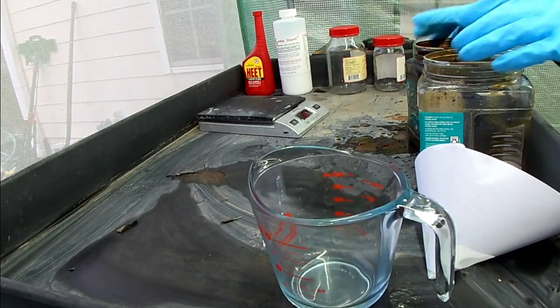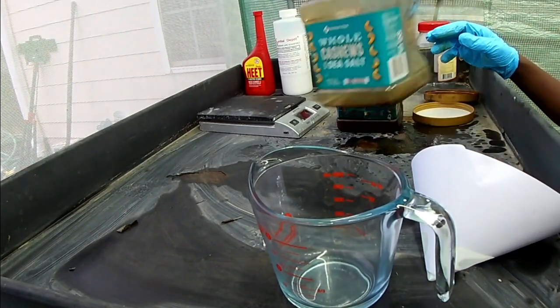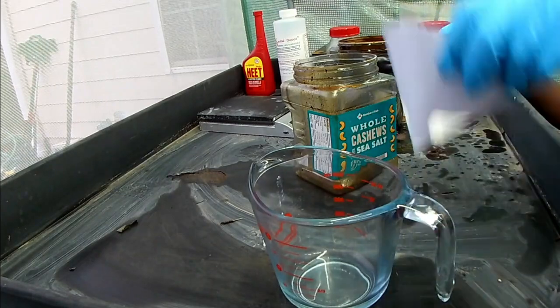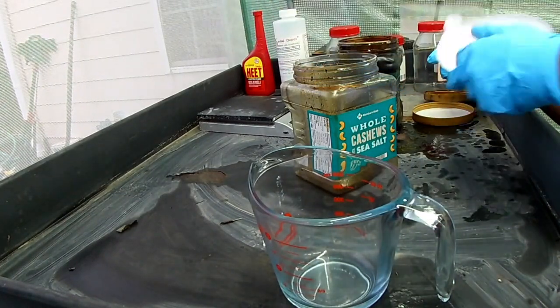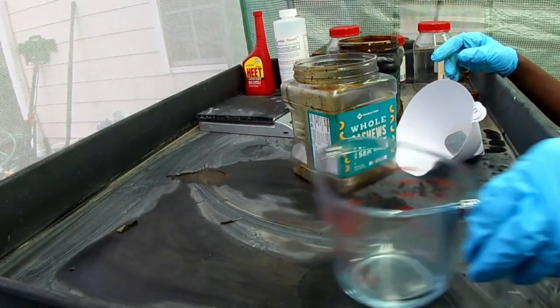First, we're going to take this pyrolysis oil and pour it into another container, straining it with this paint strainer — two paint strainers put together — so we can get any big clumps out, because I know there are some big clumps in there.